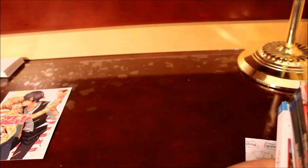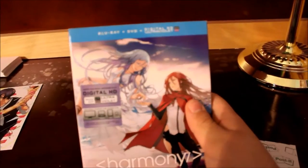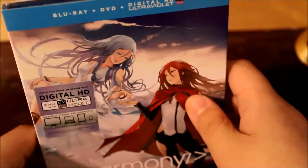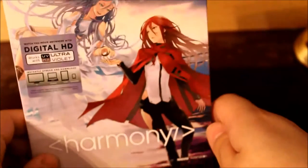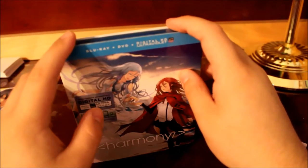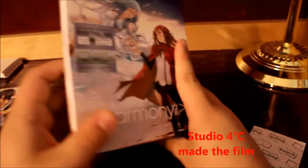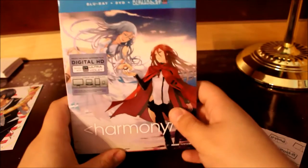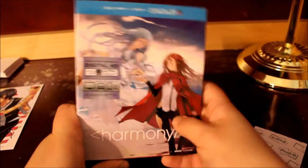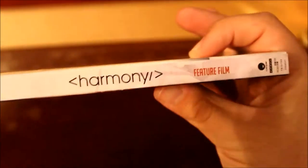Let's get to the small ones first, then get to the big ones. So here we have Harmony — this is the second film in the Project Itoh film series. I know the first one was done by Wit Studio, and I think Madhouse did this second one. The third one was going to be done by Manglobe, but Manglobe closed down. Anyway, this is the second film of the three-part Project Itoh film series. Here's the front — it says Harmony feature film. The first film was Empire of Corpses; I did do an unboxing of it a few months ago.